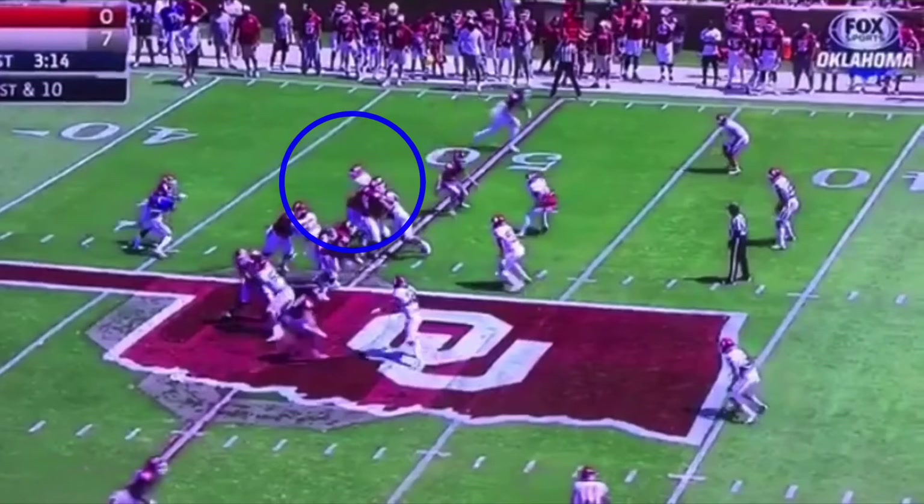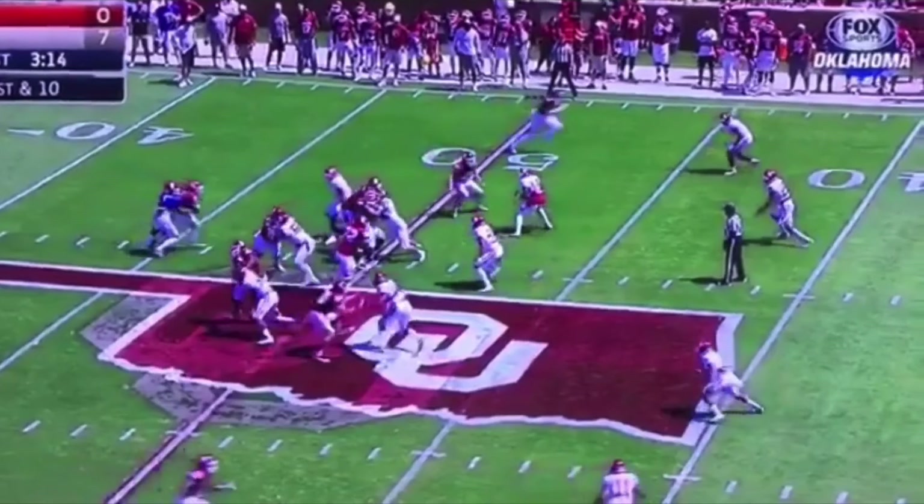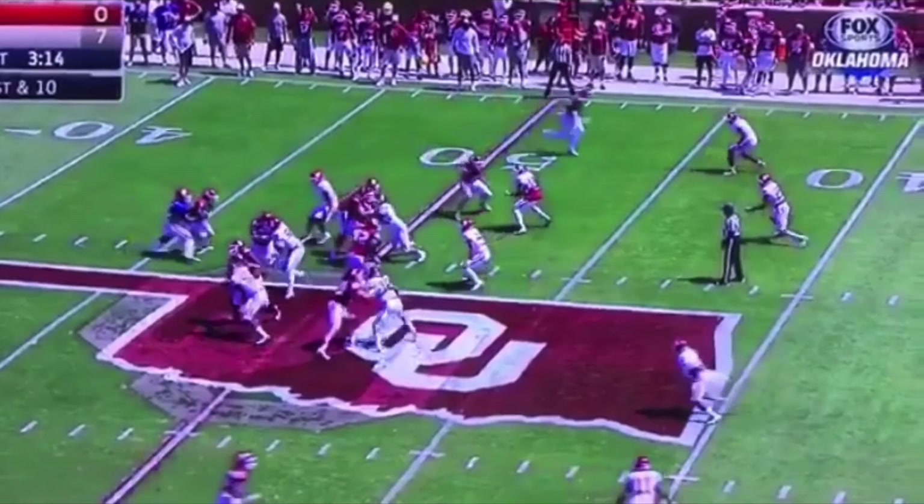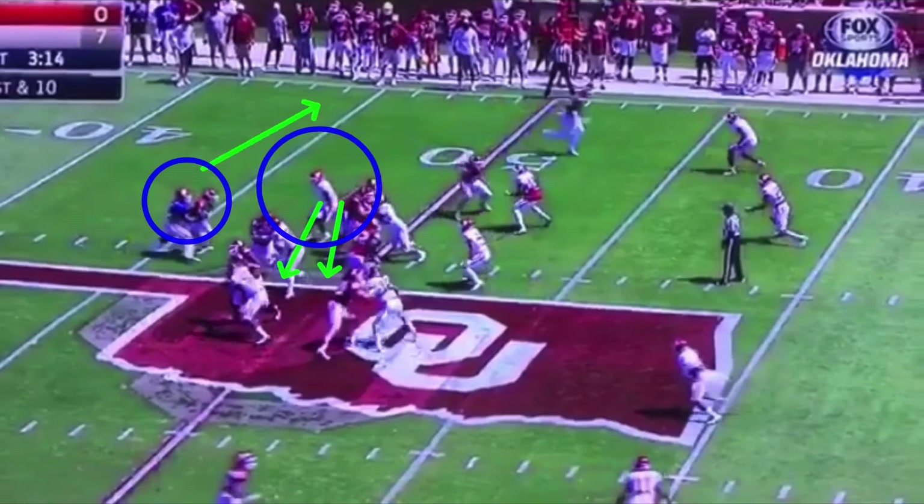If the defensive end widens out or keeps his shoulders square, we want to give this ball every single time. When we're in doubt about this guy, we want to give it. Off the line, this is kind of tricky — see this defensive end? He keeps his shoulders square. He's trying to screw with Kyler Murray here, trying to keep his shoulders upfield, but see how he's crashing down. He's giving Kyler the edge. That's what indicates the pull.